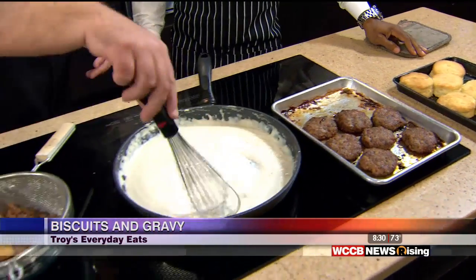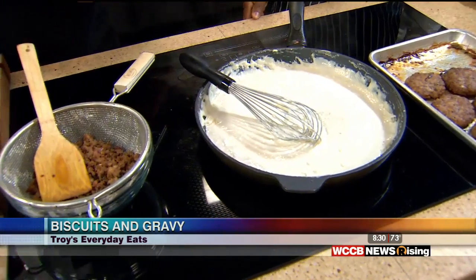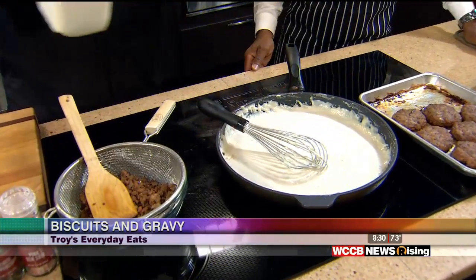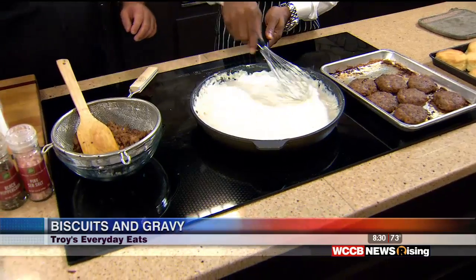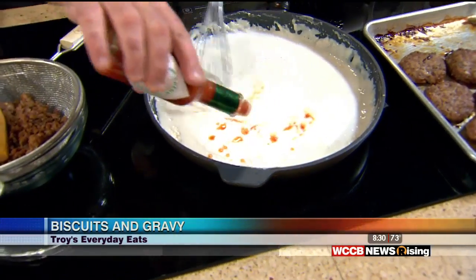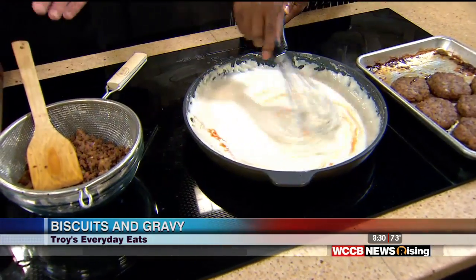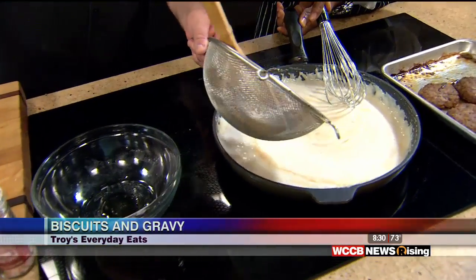So here's our gravy and you can see it's starting to get that little film on the top. It's starting to get a little thick, so we're going to add just a little bit of milk to it. Now I haven't seasoned this at all other than the sausage drippings that we used. So I'm going to have you whisk that in nice and careful. We're going to take this sausage and put it in the gravy.